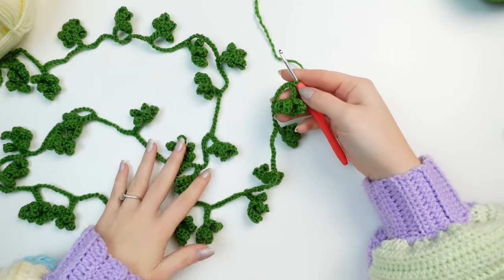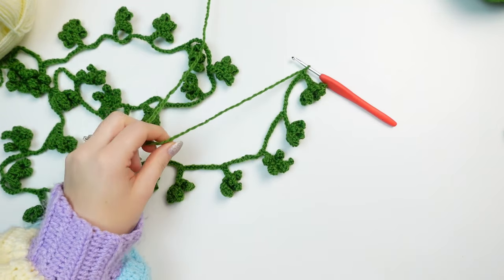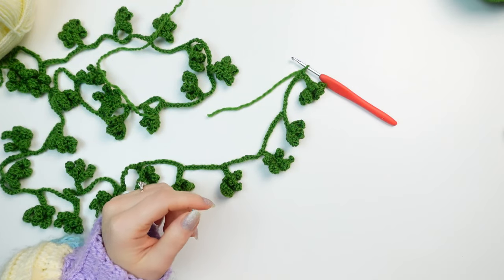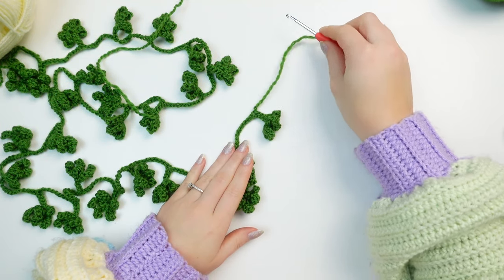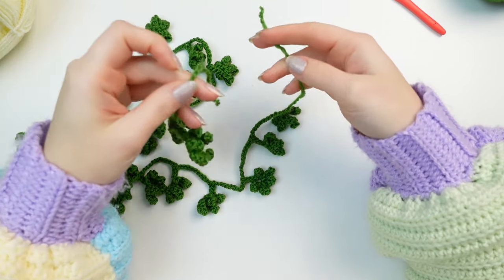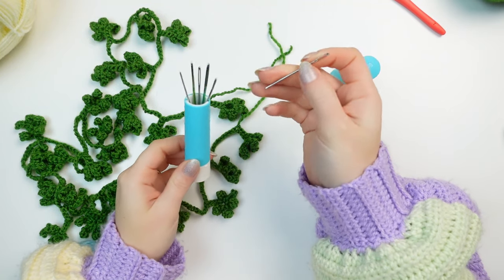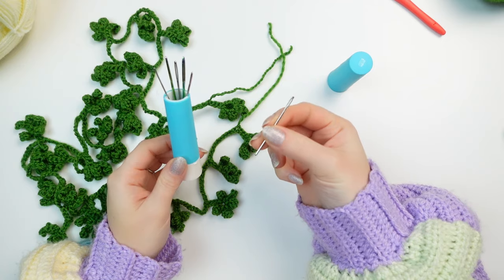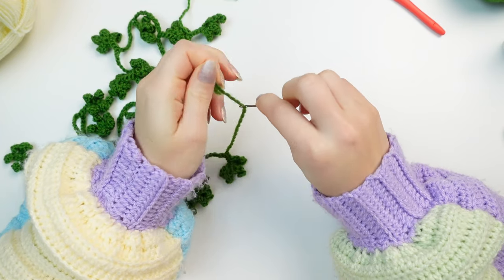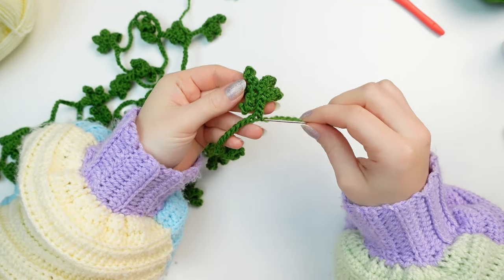To finish the leafy garland off, simply chain one, cut off a tail of about 10 to 15 centimeters, and fasten off. Now weave in the two little ends using your tapestry needle — I'm going to use a tiny thin one — and hide the end at the back of the leaf.